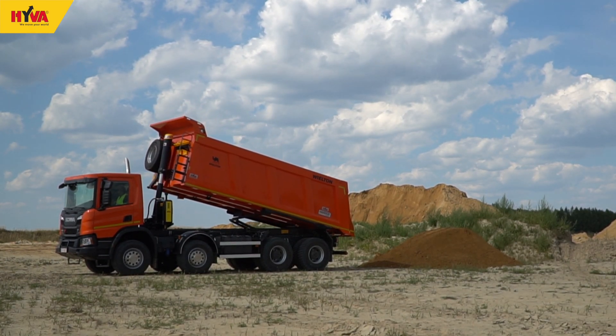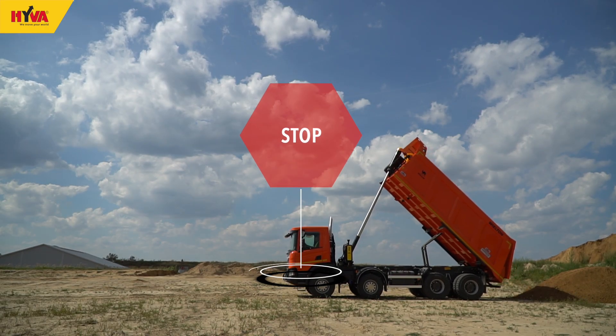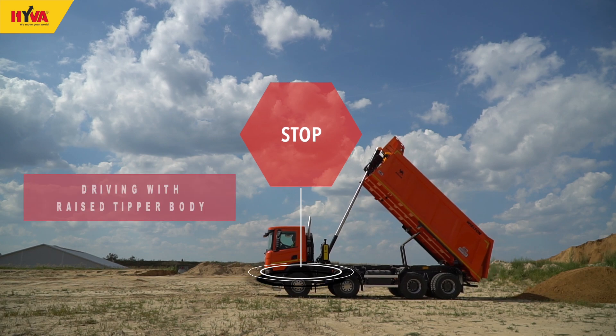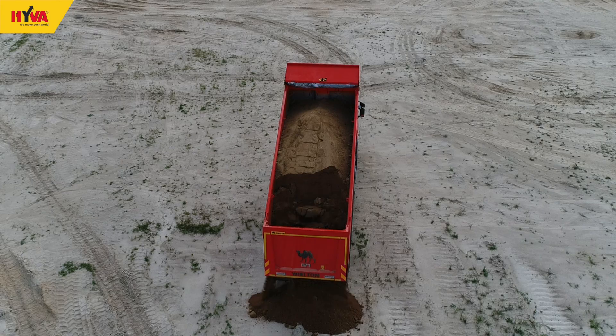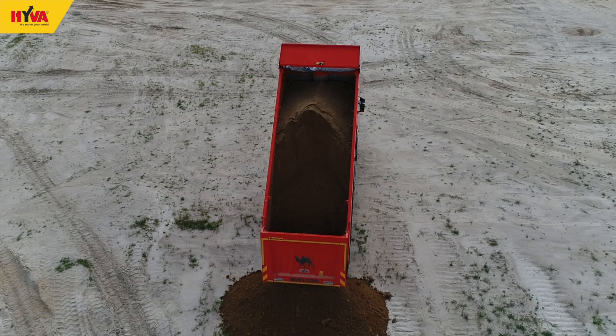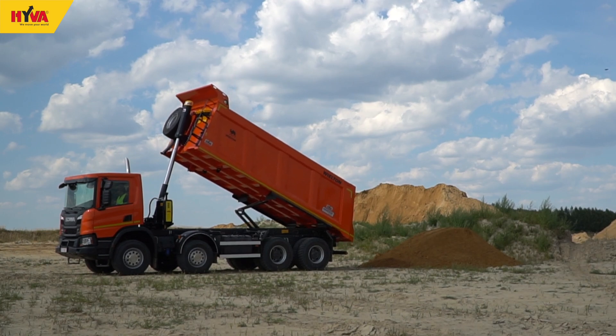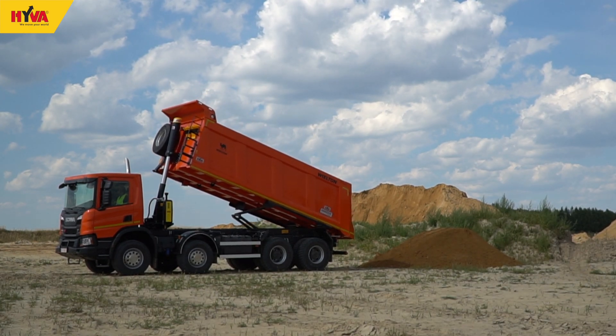A similar danger arises if the loaded body is raised with the rear tailgate closed. In such cases, the same action should be taken as with a sticking load. If the operator becomes aware of a real risk of the vehicle overturning during unloading, the operation should be immediately stopped in a controlled manner, the body lowered smoothly, and the risk identified and overcome before recommencing the operation.